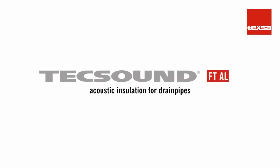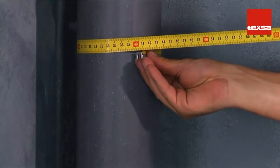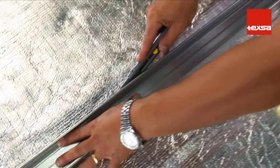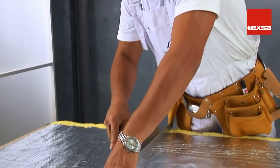TechSound FT-AL as acoustic insulation for drain pipes. Measure the circumference of the pipe to be insulated. Cut the roll of TechSound FT-AL crosswise to obtain the required number of pieces to cover the full length of the pipe.